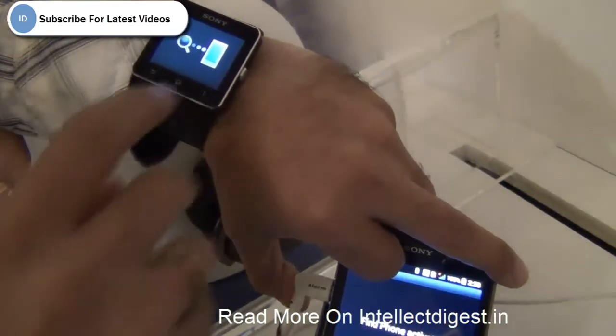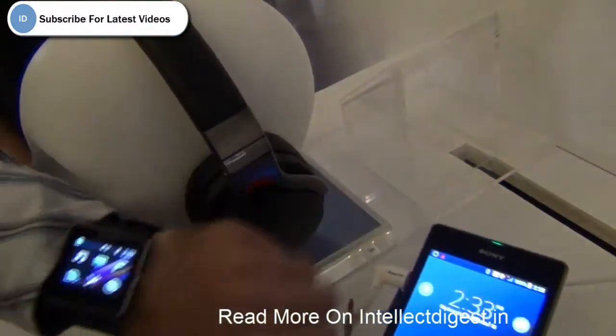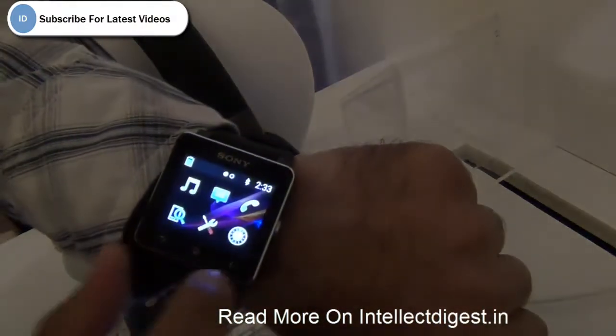So if you are one of those people who keep forgetting their phones under the pillows, on the bed, or on the couch, you will find it very handy. It also shows you notifications, messages, and you can see calls.